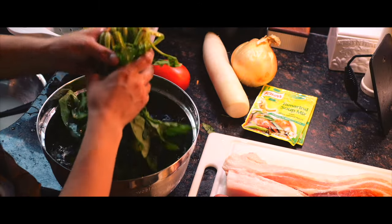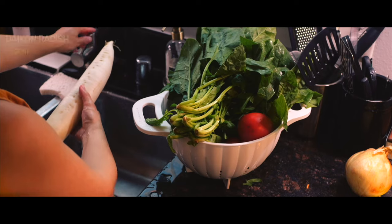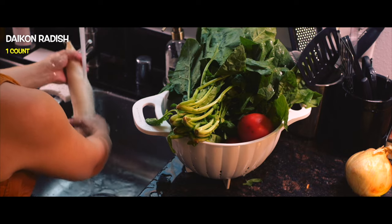Washing the veggies is the first step, which means giving the spinach a bath, followed by rinsing the daikon and tomatoes.